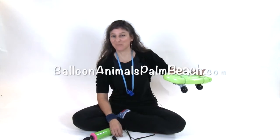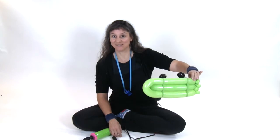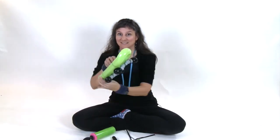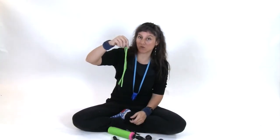Hi, I'm Johnny with Balloon Animals Palm Beach and today I'm going to show you how to make a skateboard balloon. You will need three lime green 260s, two black 260s, and one gray 160. So we'll start with the wheels.